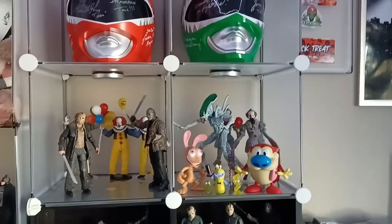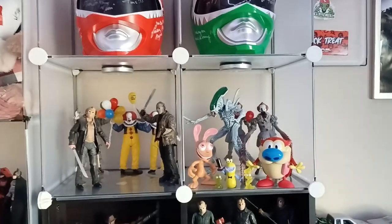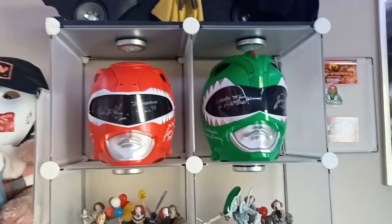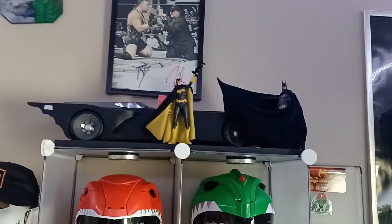I don't care what y'all say, that display is funny because the two dudes up front don't know what's going on behind them. My autographed Power Ranger helmets are there too. And then I kind of updated my Batmobile display — you can see we got the animated series Batmobile in the background.